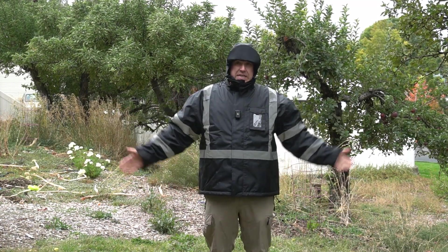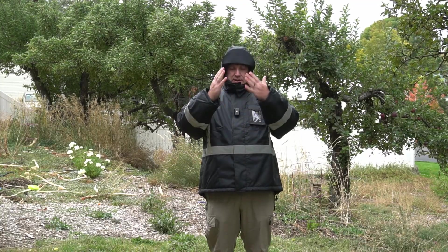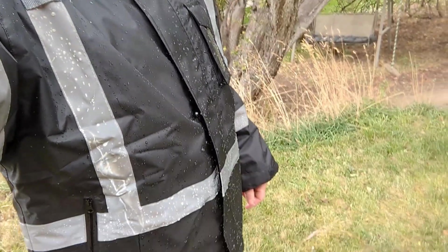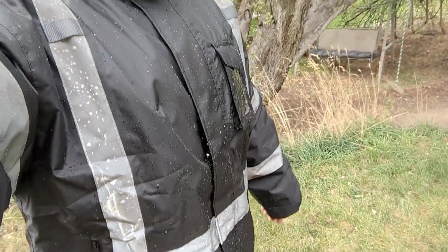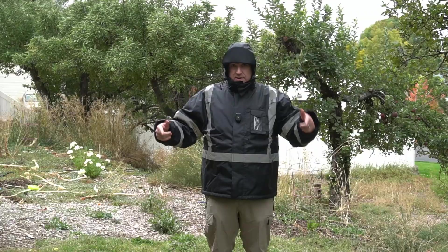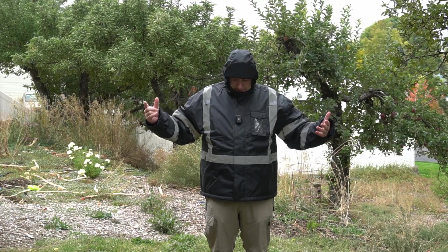The inside is nice and fluffy and comfortable — it feels really good. You probably can't see this on camera, but the water kind of just beads up on the surface. It doesn't absorb, it just kind of runs off. Really comfortable, really warm — I like this. Let me go grab a hose so I can pretend it's raining for real.